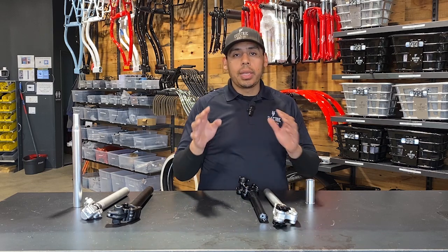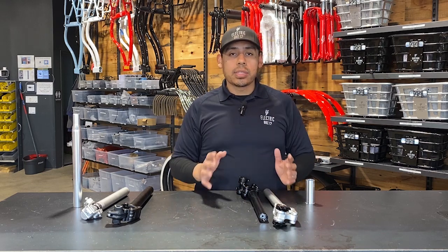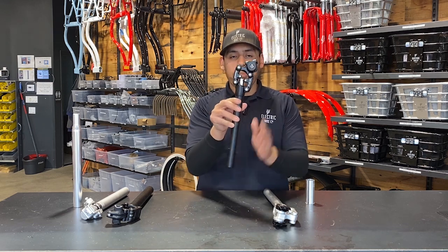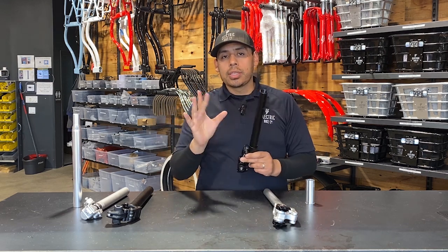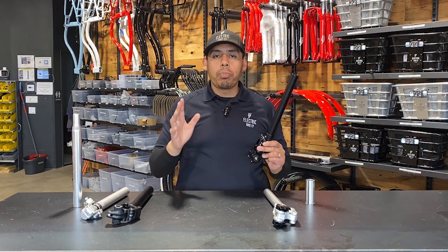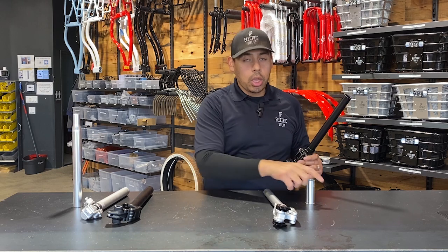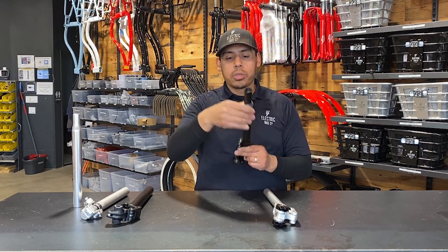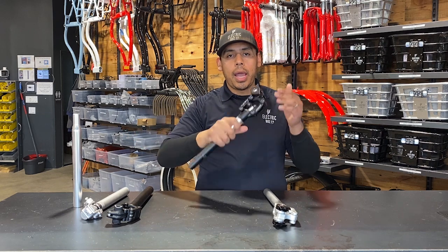I'll post a link in the description of where you can get the Suntour seat suspension — this is it right here. Now this does have a 27.2 millimeter diameter, so when you're putting it on your EBC bike you will need this shim sleeve in order to make it fit. Just insert it right there and that's it.